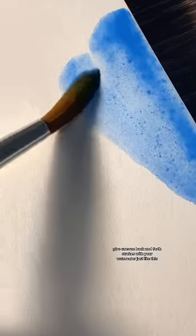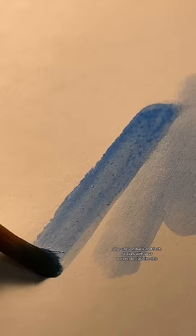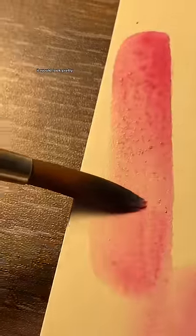Here's an easy piece of art you can try. Give uneven back and forth strokes with your watercolor just like this. You can make a combination of two colors — it would look pretty!